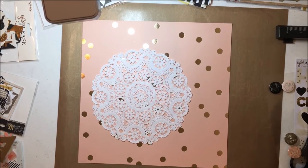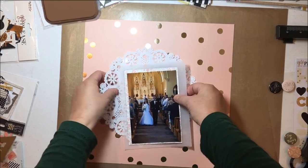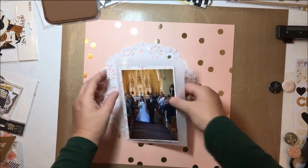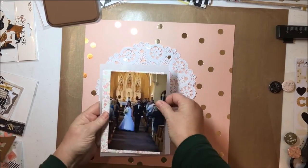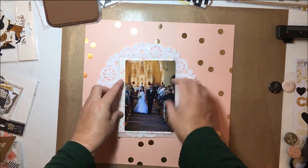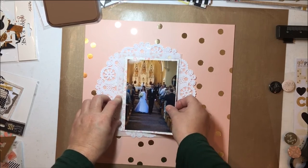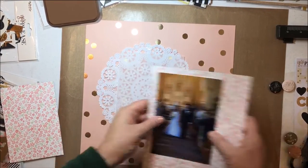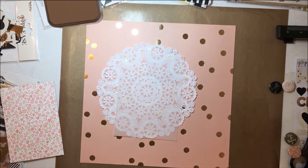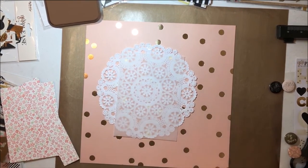I decided to put a little bit of vellum behind the doily as well, to separate the busyness of the floral paper from the busyness of the doily. I'm trying to decide how big to cut it, since I'm going to offset this one rather than just a straight mat. I have to apologize — I'm not scrapping in my normal scrap space, and I didn't realize the light was in the camera view, so you're seeing a bit of my hot light. It was really cold in my normal scrap space and the heat isn't on, so I was scrapping in a different location — you're going to see it wiggling, and I apologize for that.